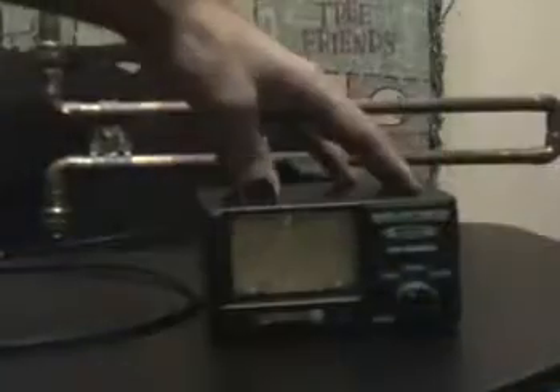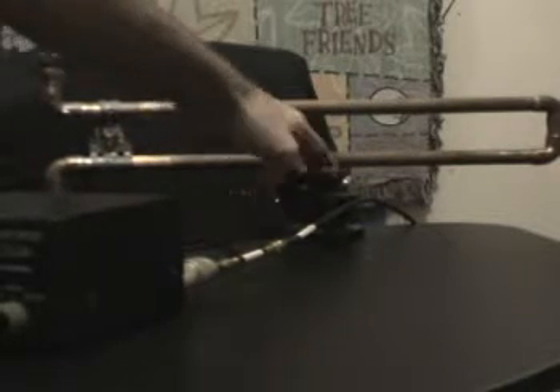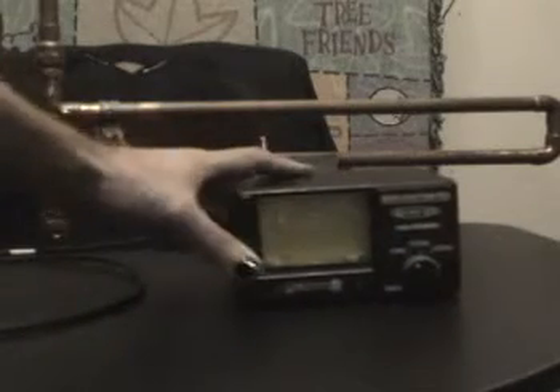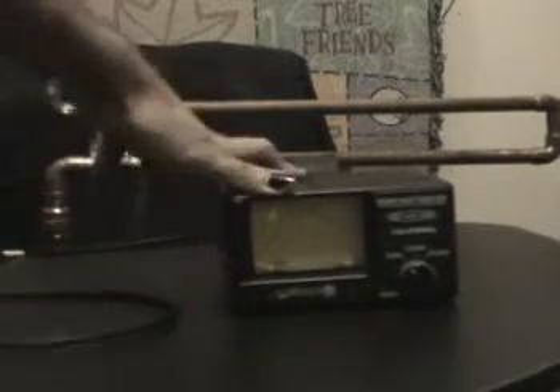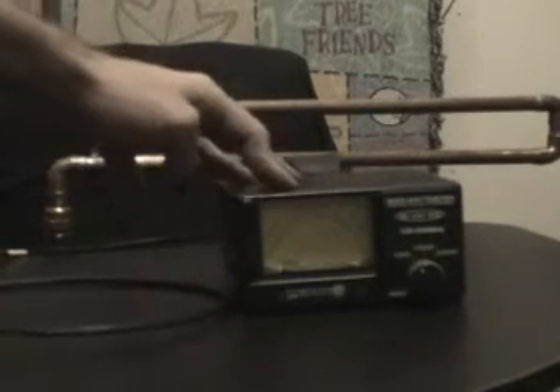Here we have my SWR meter, the double ZEP feed point, some coax, and my radio. The double ZEP antenna is being held in place by a desk clamp. I'll show you in a moment how not only additional nearby material but your own physical body getting near the antenna will actually throw the SWR off. I'm going to key up at five watts on a low frequency on the amateur radio two-meter band and get an SWR check.